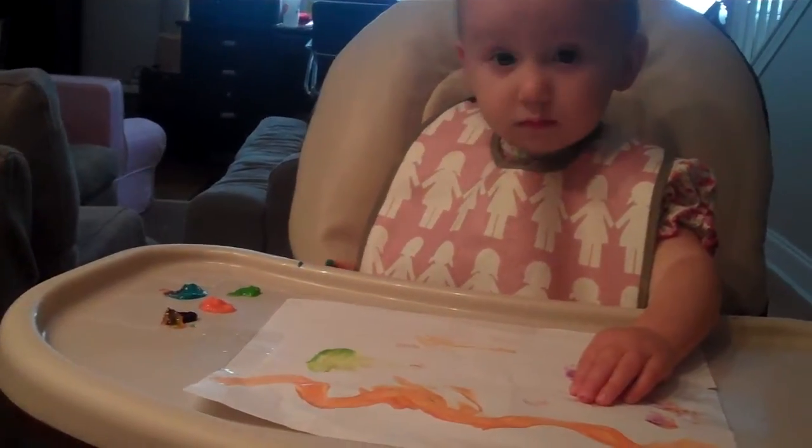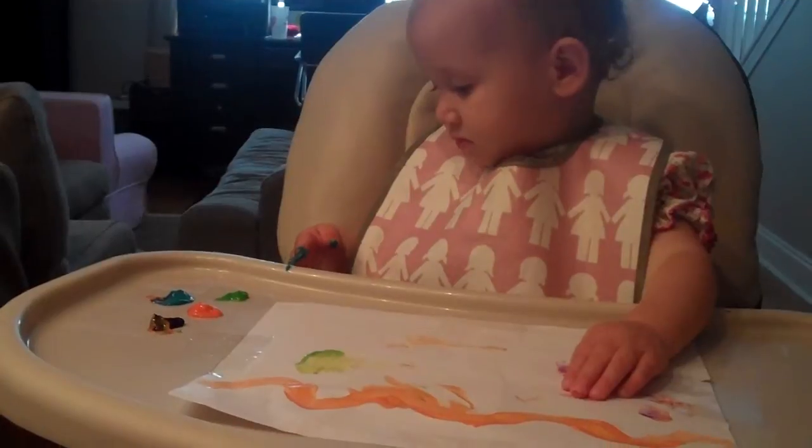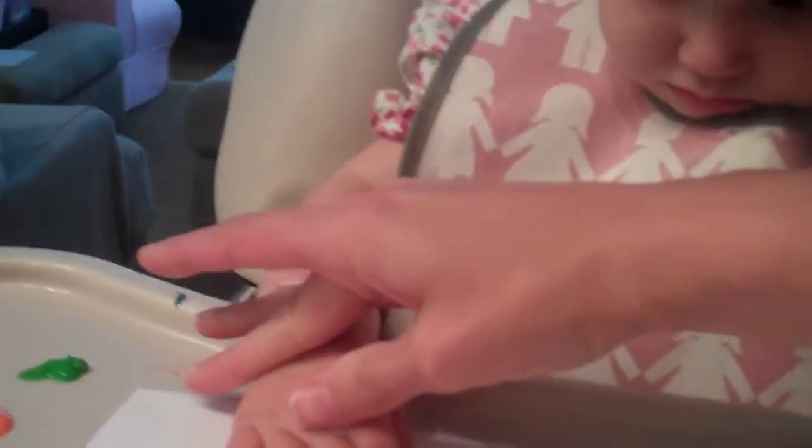Okay, this is Lily's first experience with finger paints. Okay, put it on the paper. Put your hand on the paper. Watch, Lily. Put your hand on the paper. There — blue.